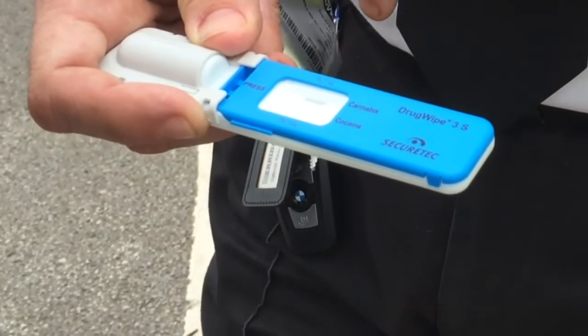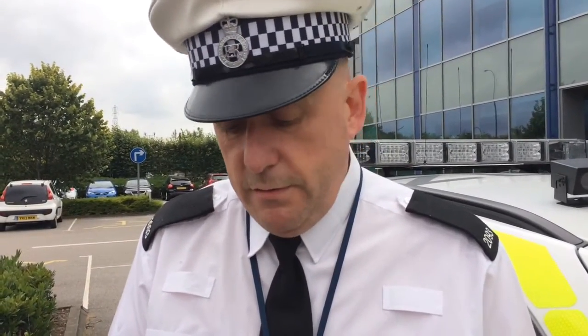This is an actual test, and it's a positive for cannabis. They are £18 each, which is phenomenally expensive. But when you think one fatal collision costs £70,000 to the emergency services and support services, £18 is really not a lot of money to prevent that.